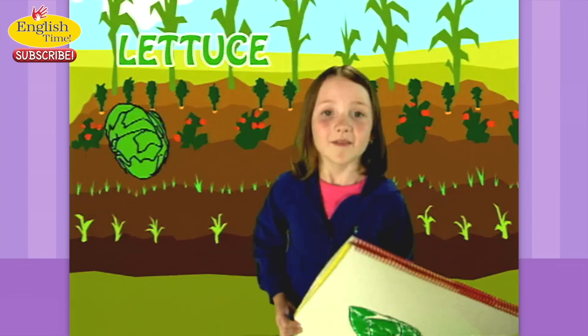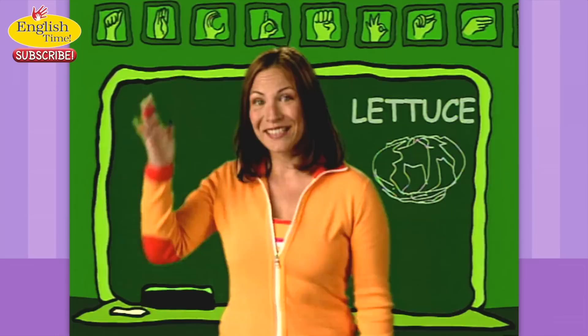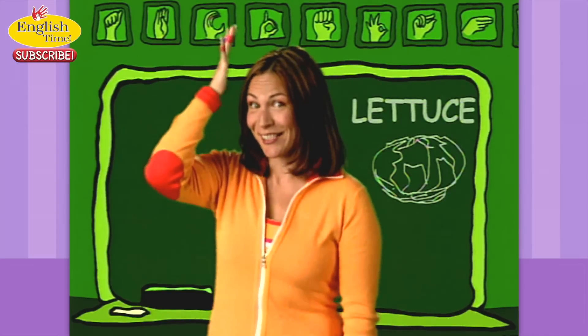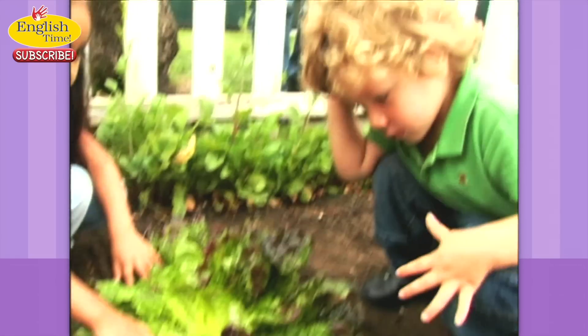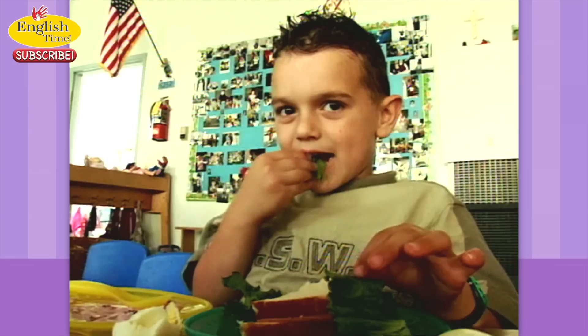Lettuce. You tap your palm on your head. It is called a head of lettuce. They grew lettuce. Tap your head.